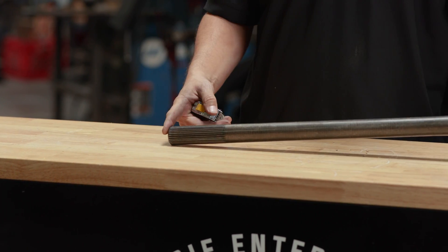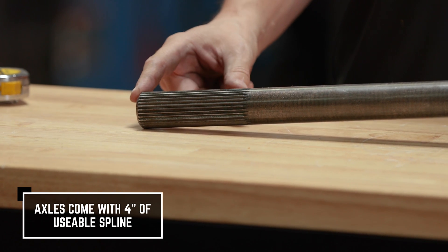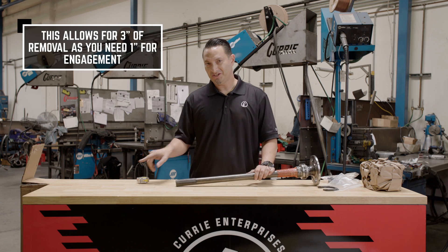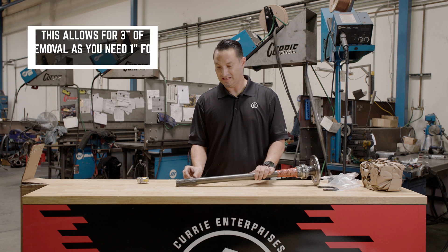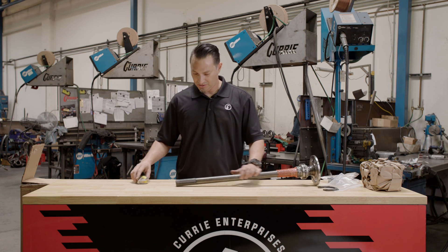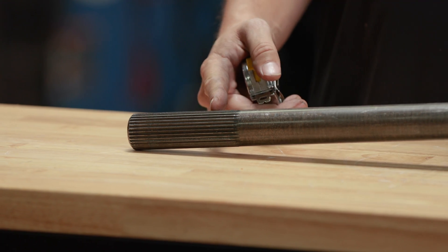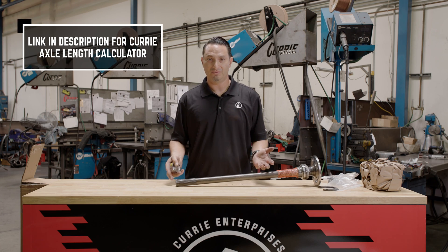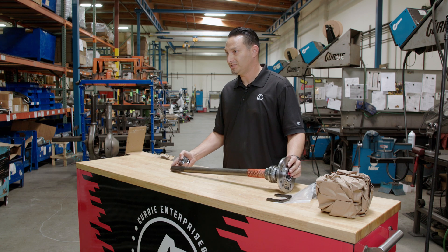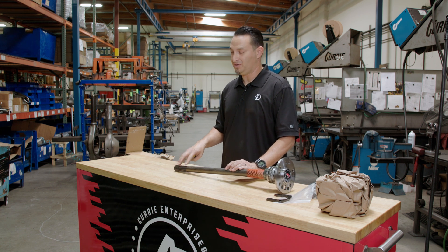On our cut-to-fit axle shafts, the splines ship with 4 inches of usable spline, which will give you a 3-inch range to cut off. The axle actually engages the center section by an inch, so you'll need to leave at least an inch on the axle shaft if you're going to cut these down. You've got 4 inches of spline and you can cut that down all the way to 3 inches depending on your application. If you have a question regarding how long your axle shaft needs to be, we have a calculator on our website so that you can type in all of your information on your housing and calculate the axle shaft length.